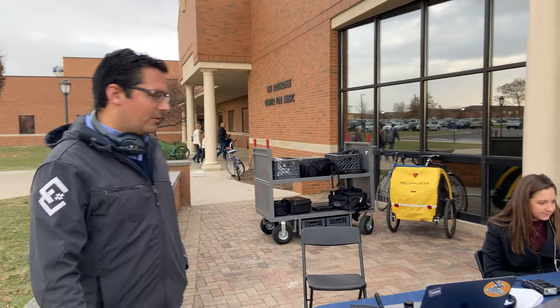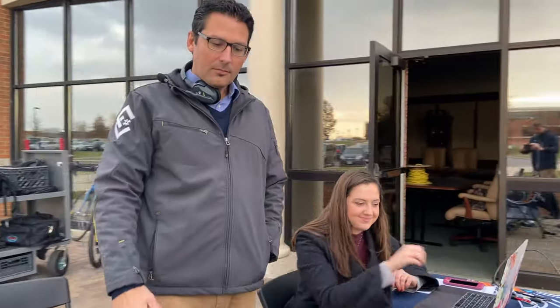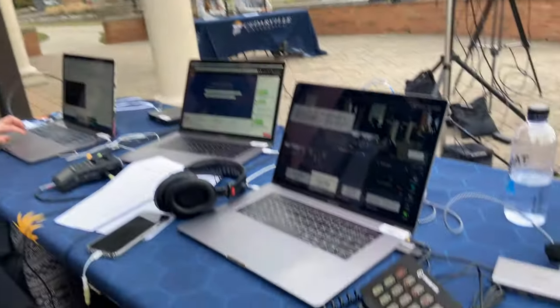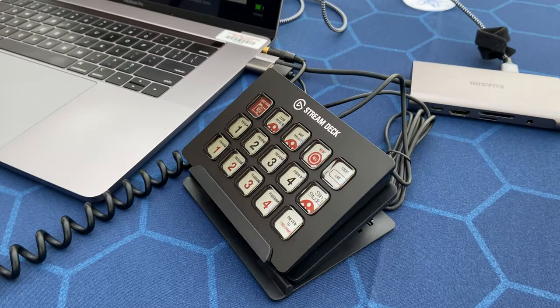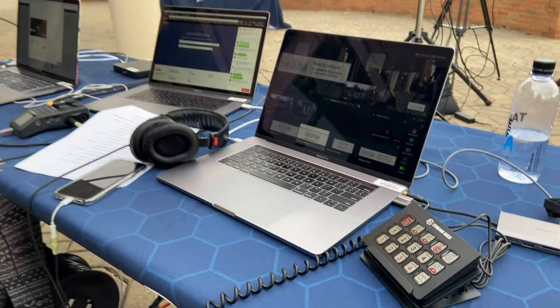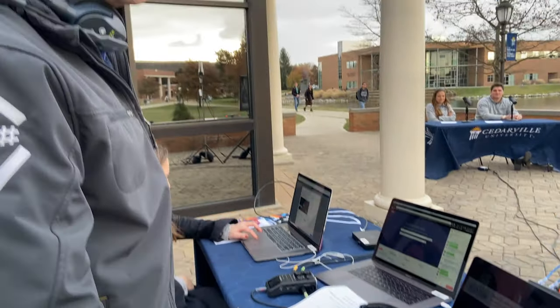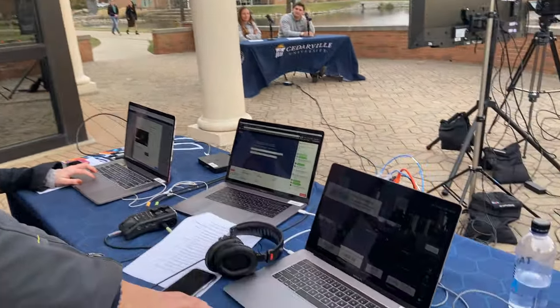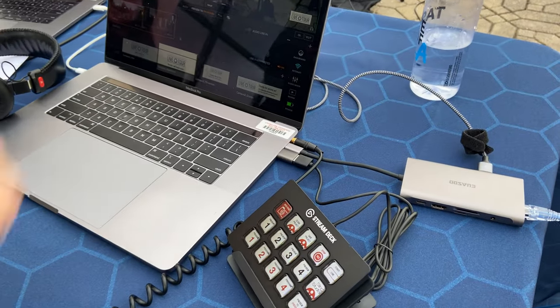Over here is our headquarters — we've got my control laptop, which is wirelessly connecting to the hub so that I can control everything. What you see here is the Stream Deck, which gives me controls for changing views, although I didn't use that much in this one because we only have two cameras. We're also getting a hardline internet signal so I don't overpower the Sling.